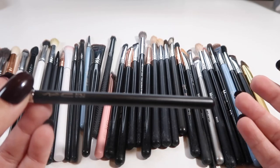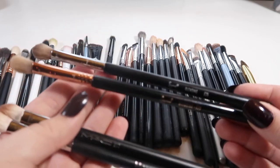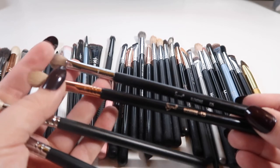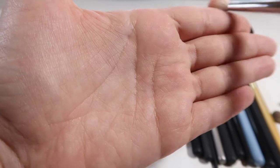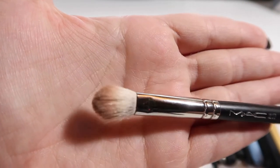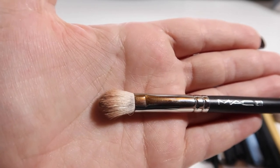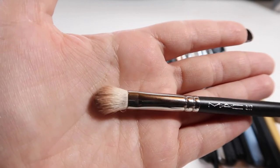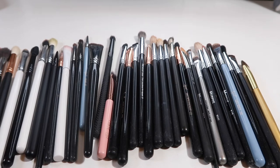Next I have four of basically the same brush. I have two Sigma E25s — my absolute favorite. The quality is amazing, they don't feel scratchy even after washing several times over the past year to year and a half. You can see here the bristles have frayed and feel really scratchy and rough. The MAC bristles are fraying as well. I don't get any of these problems with my Sigma brushes. Since they all basically perform the same function and I like having more than one so I don't have to clean brushes between uses, I'll keep all four.